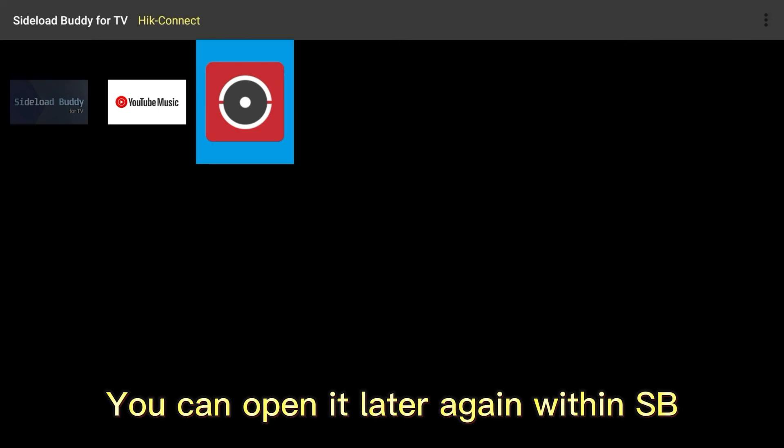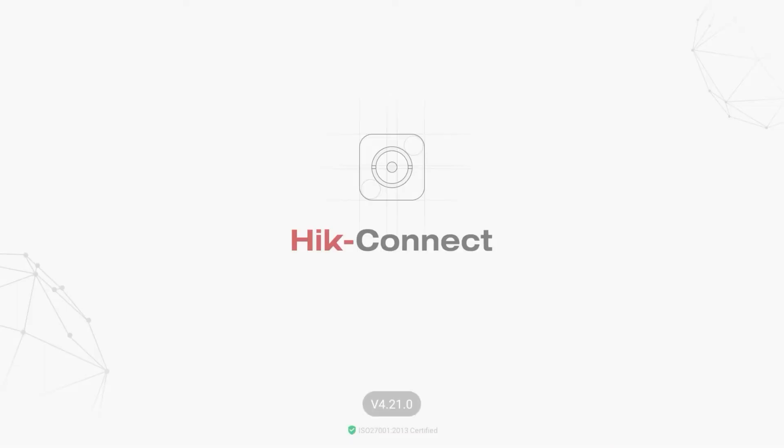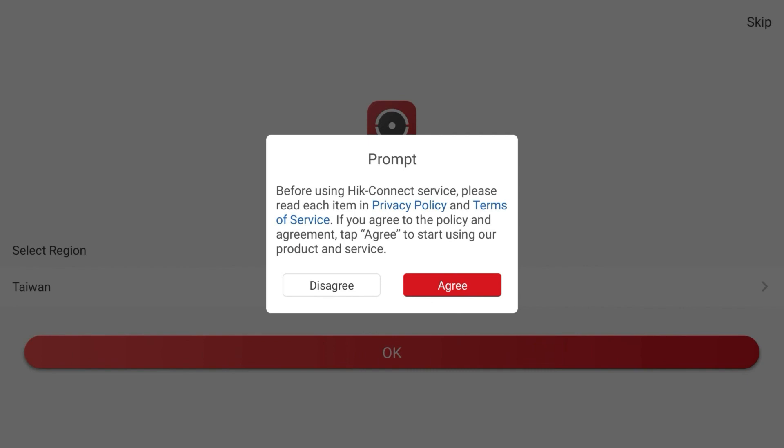You can open it later again within CyploadBody. Go to URL. Click to install. Input the app. Click to install.